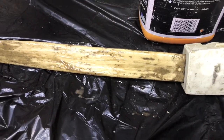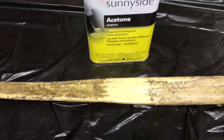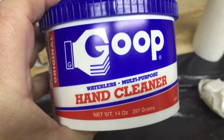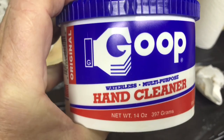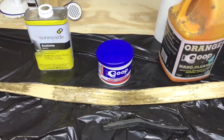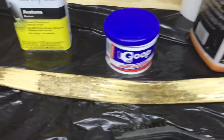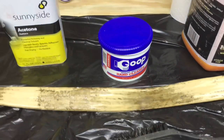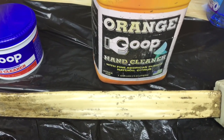The hand cleaner is working but it's going to be slow, so I'm going to try some acetone. The acetone definitely works quicker. Now this is the same brand — it's Goop, but this one doesn't have the grit or pumice in it. I'll give it a try just for comparison. The acetone definitely works best. The Goop without the pumice doesn't do too well. The Goop with the pumice is a little more aggressive and works pretty good — it just takes a while to scrub.